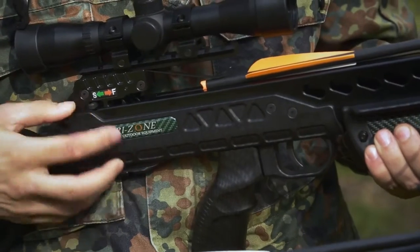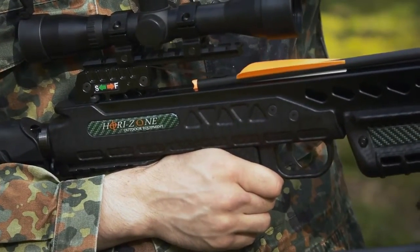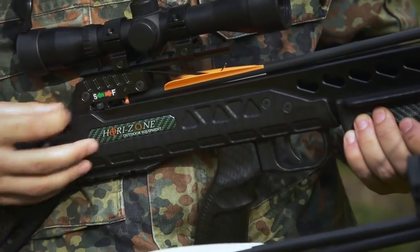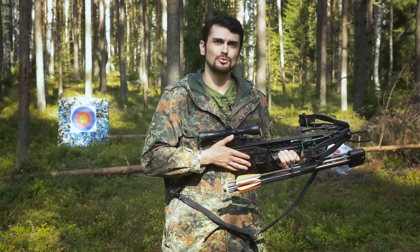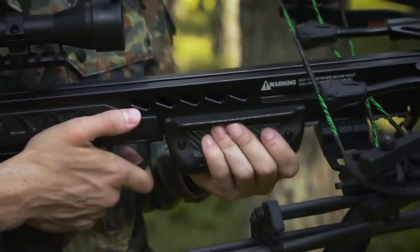The system of protection from dry-firing does not allow you to press the trigger until the bolt is installed. This is a safe feature which protects the crossbow from risk. The bolt travels more than 100 meters per second, and sudden dry-firing movement is a big threat.